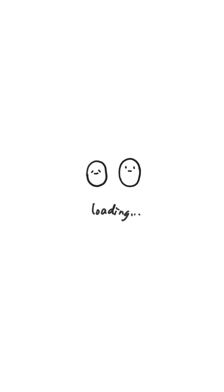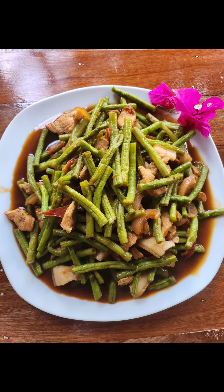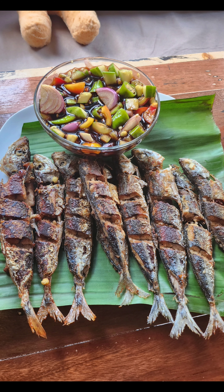Hi everybody. Today we're going to make adobong sitao and pritang galangang. Here's what the adobong sitao is going to look like, and the pritang galangang.